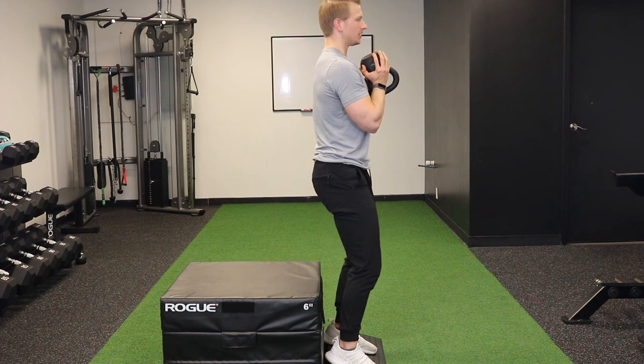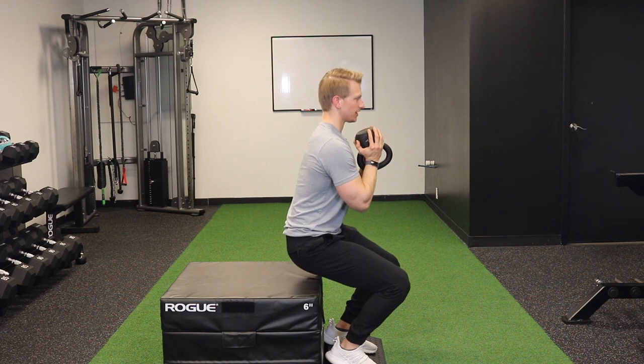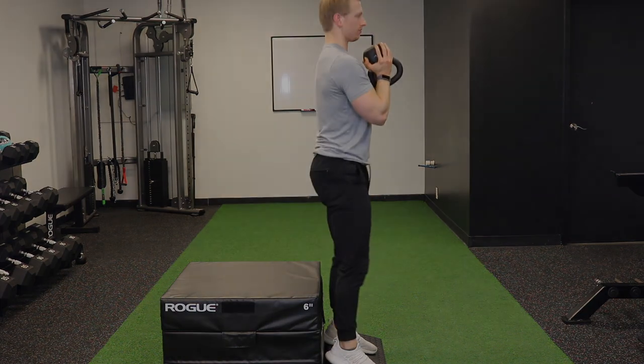One more time. Bend the knees, slight tuck, push the knees forward as you sit straight down. Make sure you're not extending through that lumbar spine. Push straight back up — push the knees forward as you sit back up.